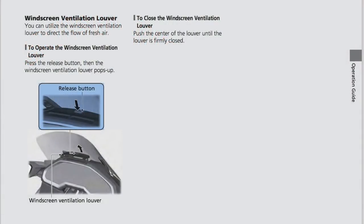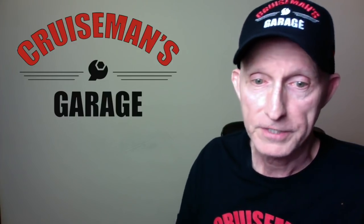We had speculated about that little pop-up vent right behind the windshield — Wingstuff thought it could be a camera, lane assist, or radar detector. We now know, as Rocky originally said, it's actually a pop-up vent. It's in the owner's manual. There's a little button you press, and it pops up a small air vent to direct air onto the rider from underneath the windshield. So now we know what that is — pretty cool.